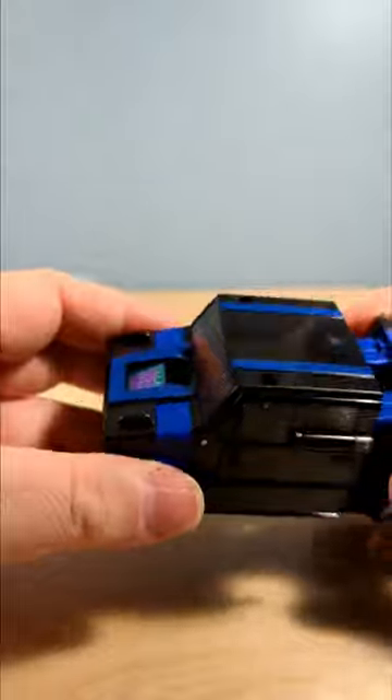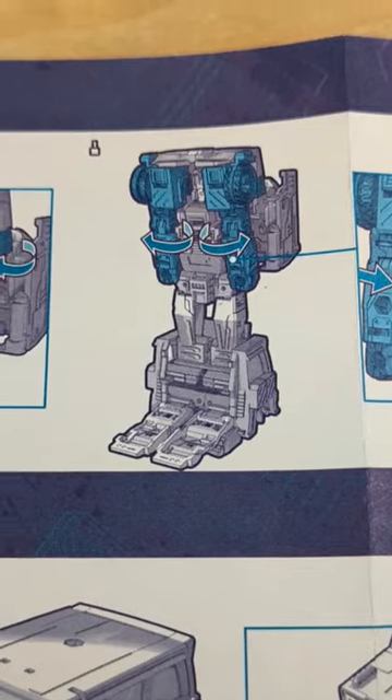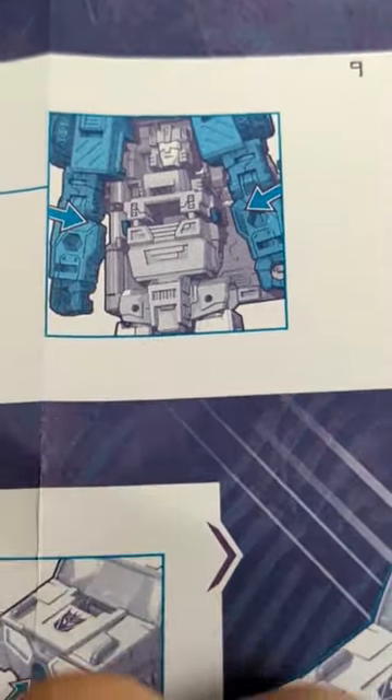And if you follow the instructions diligently like I did, you may end up with this as your vehicle mode. Wait a second — there seems to be a missing step in the instructions. How did we get from here to here?